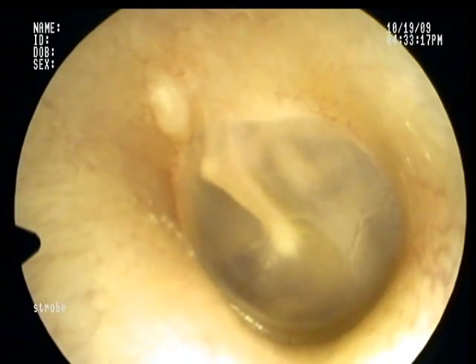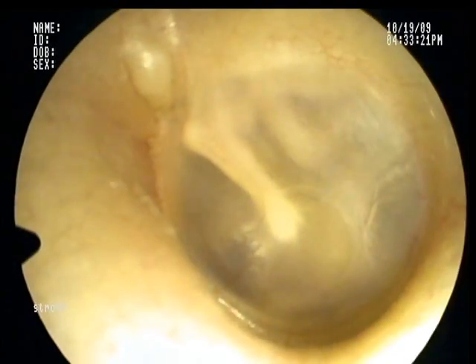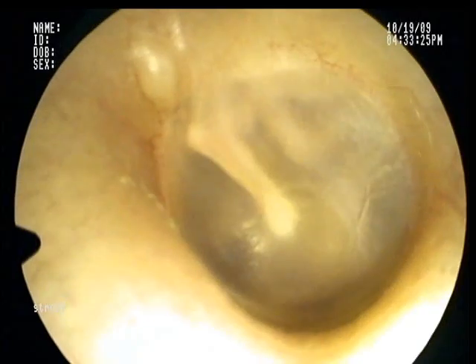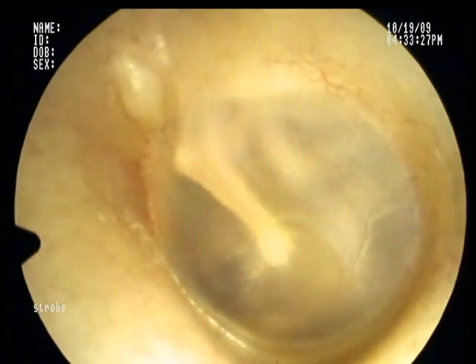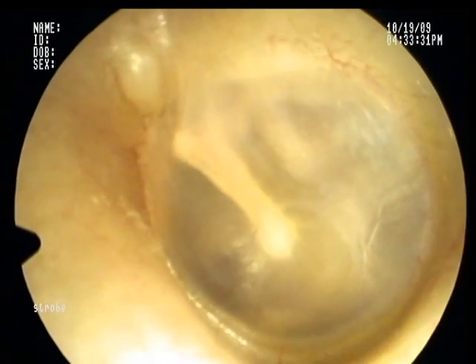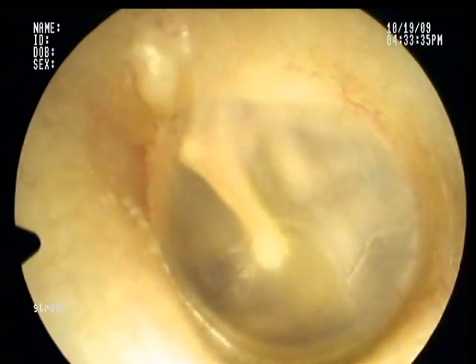This is Dr. Ryan Kaufman. This is my left eardrum, or left tympanic membrane. You can see the bone running right down the middle called the malleus. You can also see the incus bone and the stapes hiding right behind the eardrum itself, right in that upper right-hand portion of your screen.